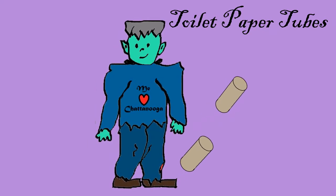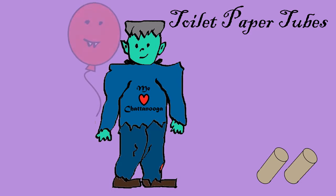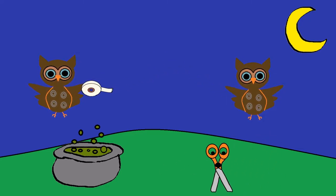Also, grab some toilet paper tubes. They can be the brown ones or the white ones — it really doesn't matter. You may want to grab several because you might want to make several of our craft. And finally, you will need tape and scissors.